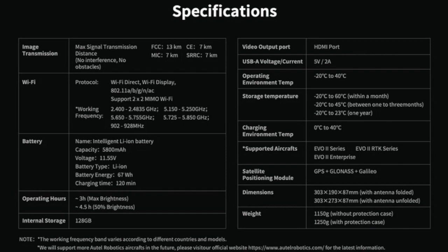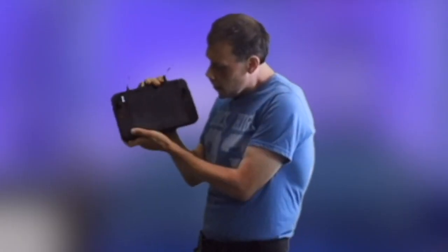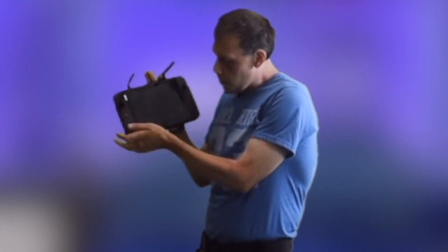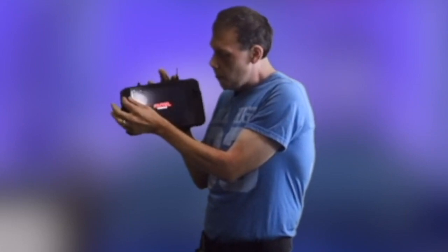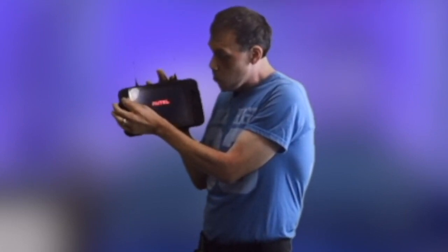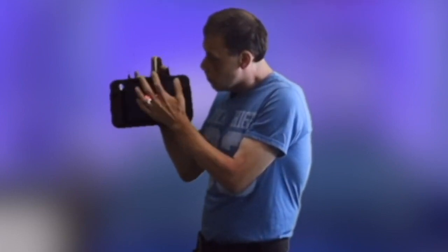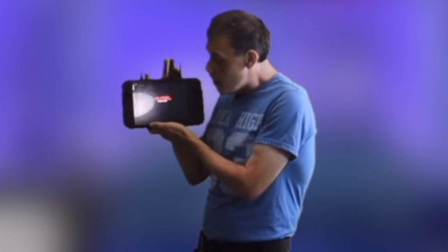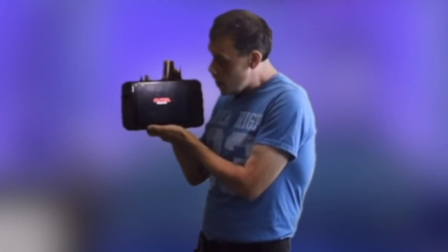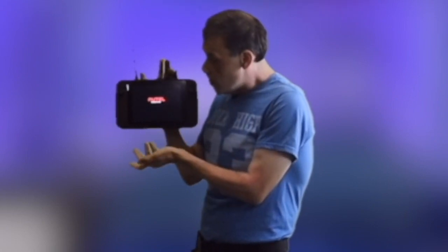Let me show you guys what it looks like when it first turns on. This is what it looks like — here are the antennas, these are the joysticks. I love the feel of these joysticks, they are really great. It comes with a screen protector and everything, which I really truly love. This is what it looks like when it's starting up — takes a minute to start up, but it's well worth it to fly with.